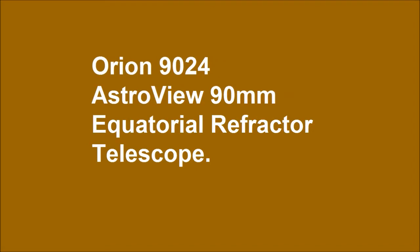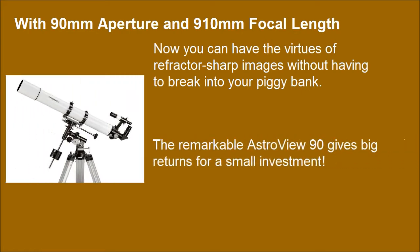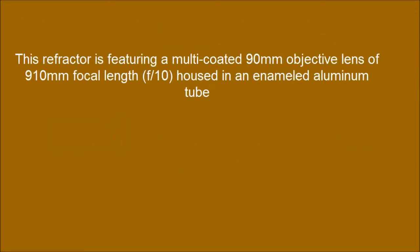Orion 9024 Astral View 90mm Equatorial Refractor Telescope, with 90mm aperture and 910mm focal length. Now you can have the virtues of refractor sharp images without having to break into your piggy bank. The remarkable Astral View 90 gives big returns for a small investment. This refractor features a multi-coated 90mm objective lens of 910mm focal length F-10, housed in an enameled aluminum tube.